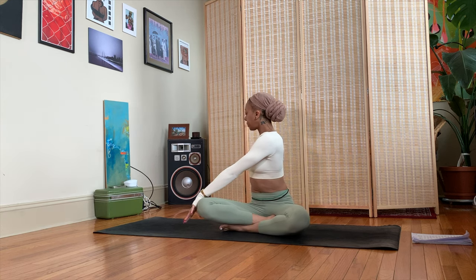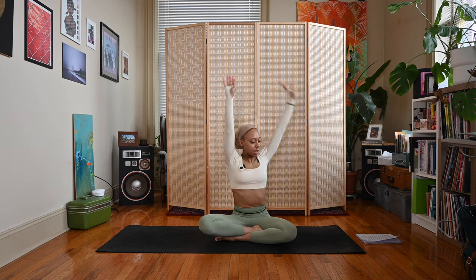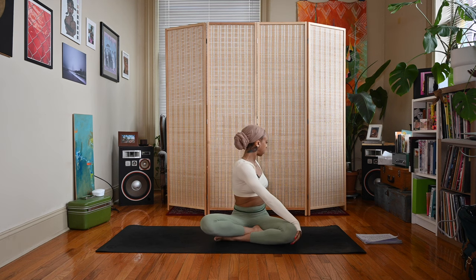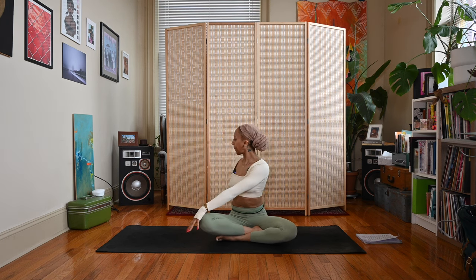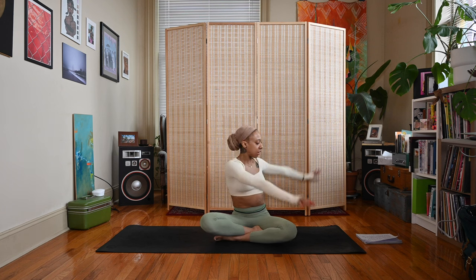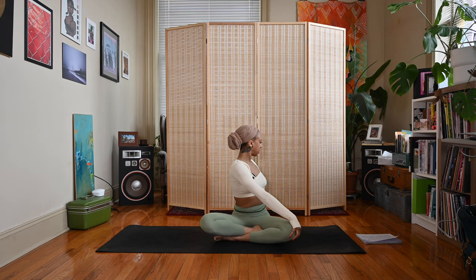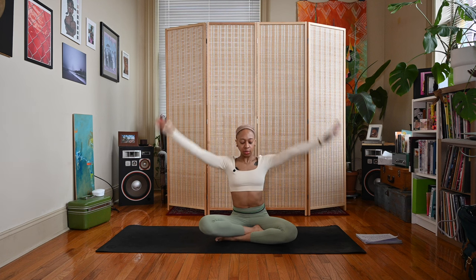Exhale right, inhale center, exhale left. Let's do one more time each side — inhale center, exhale right, inhale center, exhale left. We'll inhale to the center one more time, exhale release the hands down to your knees or to the legs.